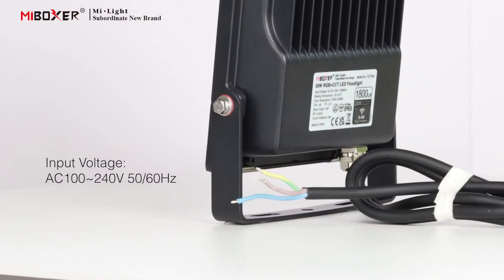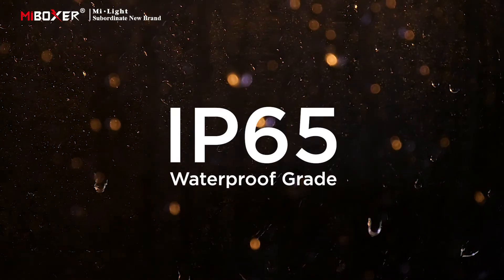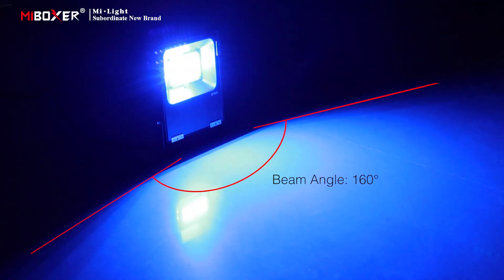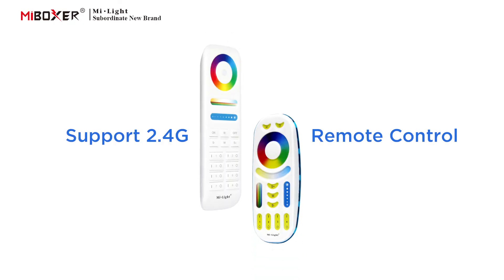100 to 240V, 50/60 Hz. This floodlight has an IP65 waterproof grade, beam angle of 160 degrees, and function display. It supports 2.4G remote control.